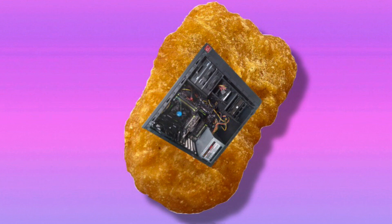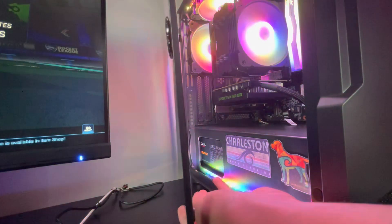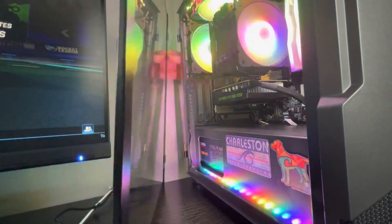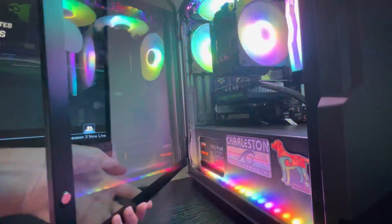The next con is fairly minor — the fan RGB isn't the greatest, it's not very smooth, but most people would just not notice or care. The other con is the tempered glass side panel door: it's quite hard to get back on once you've taken it all the way off. There's video of me struggling to get it back on — I eventually do but it takes a while.